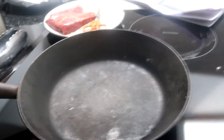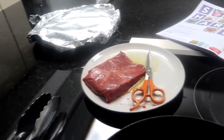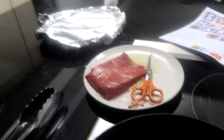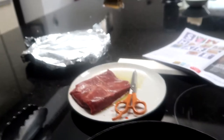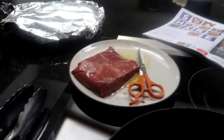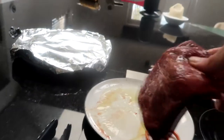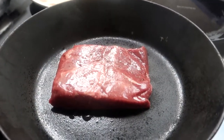The next thing to do is to cook the steak. I've gone ahead and seasoned and oiled the steak. Now you should never put oil in the pan when you're cooking a steak — you should always oil the meat, and the meat needs to come to room temperature before you cook it. So it gets cooked two minutes on each side.